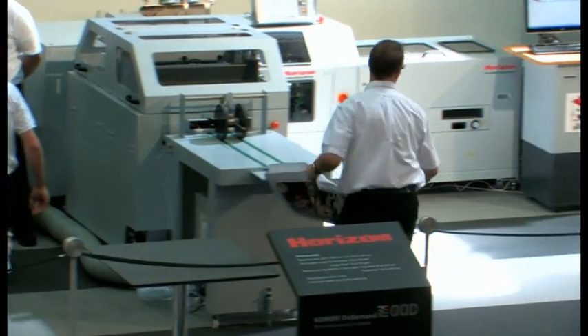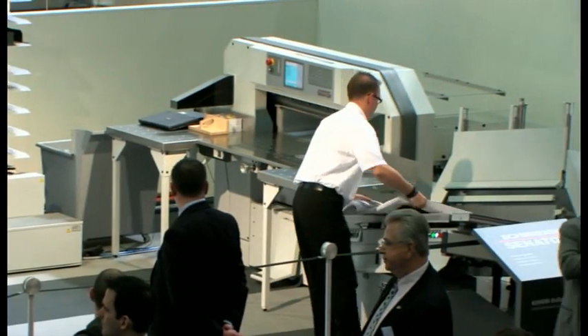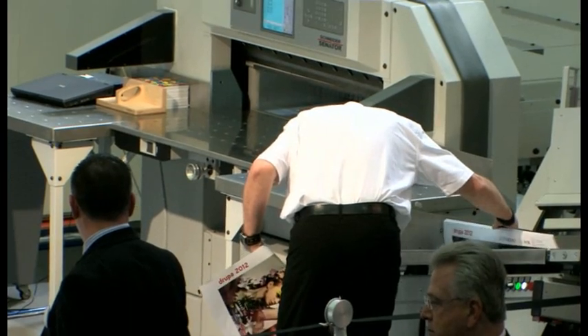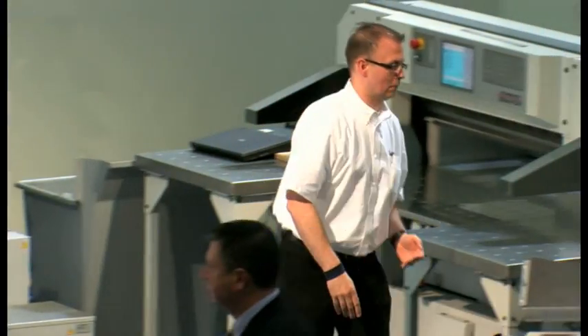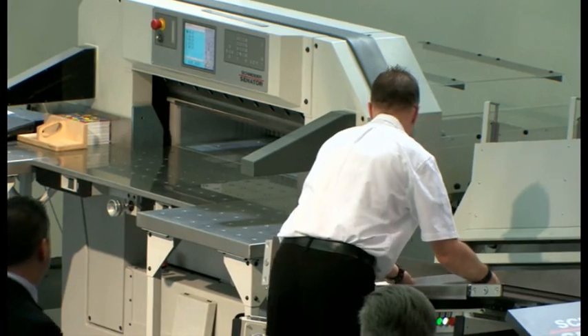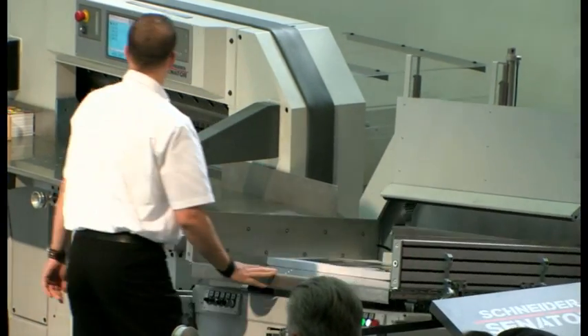Automatic blanket washing and KHS pre-inking are now being carried out simultaneously under the direction of Smart Sequence as we change over for the next job. The press will automatically change the plates and then start printing.